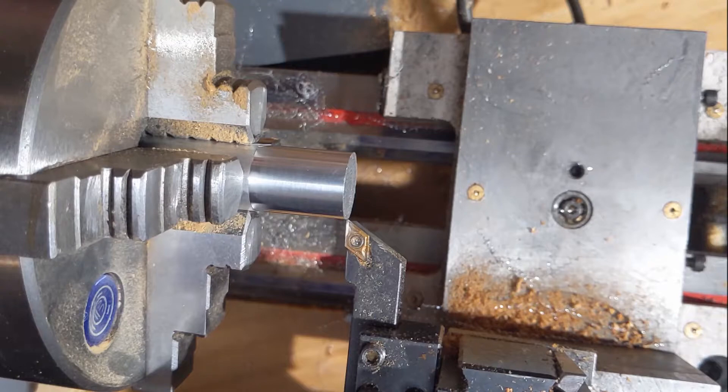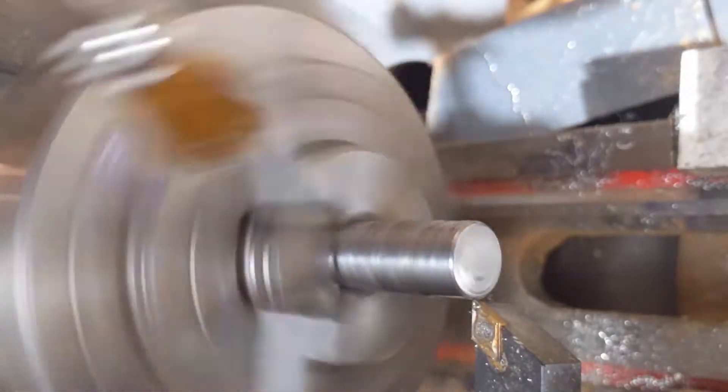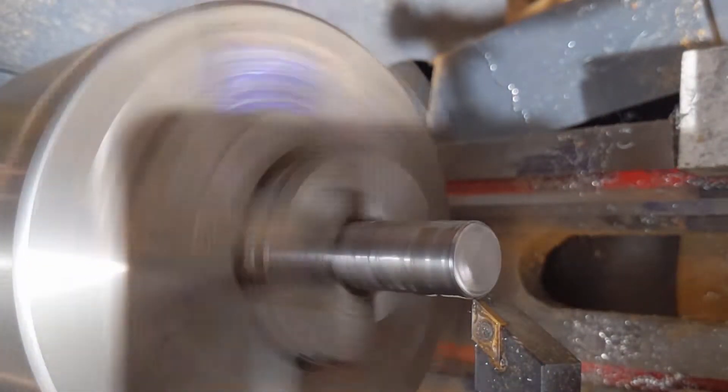This should give me a one millimeter pitch. I'm going to try a piece of steel — this is a mystery metal, I don't really know what it is. It's probably 836 mild steel, but I'm not really sure. All right, let's let her rip.